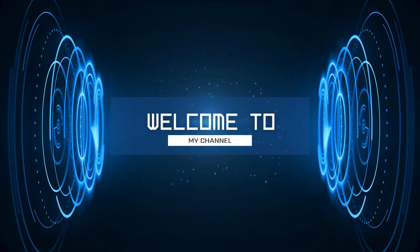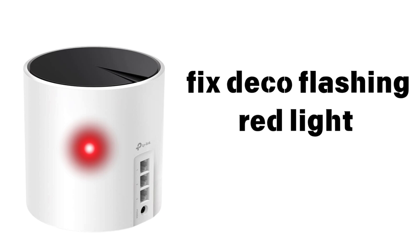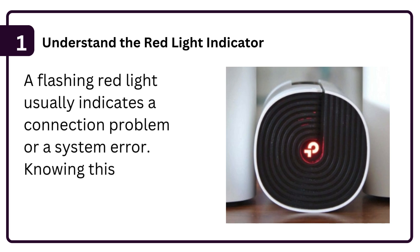Welcome to my channel. Fix Deco Flashing Red Light. Step 1: Understand the red light indicator. A flashing red light usually indicates a connection problem or a system error. Knowing this helps pinpoint the issue.